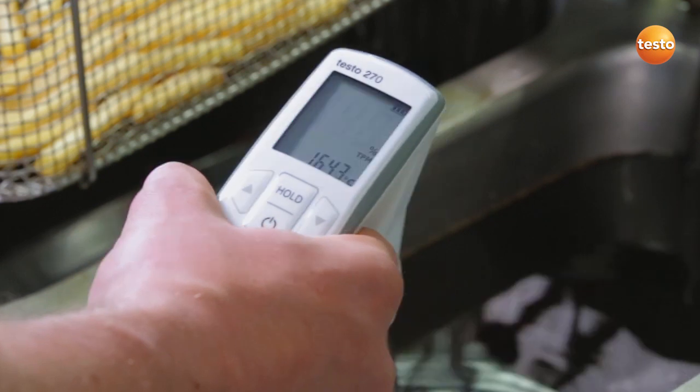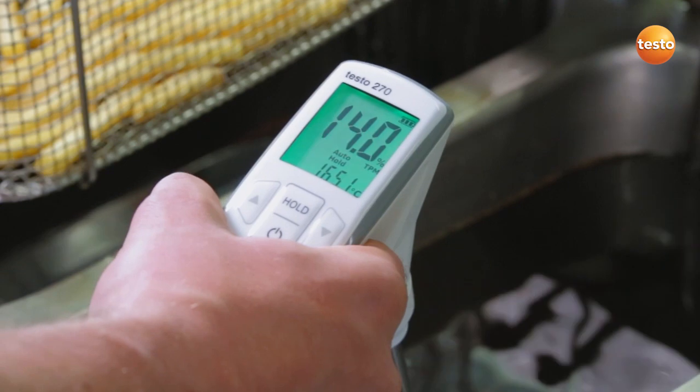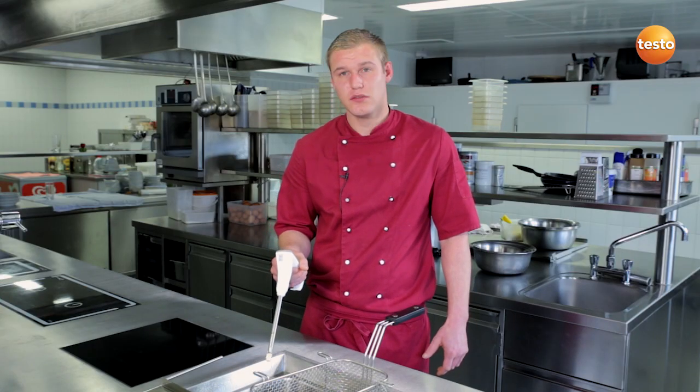In auto hold mode, the display with the readings starts to flash. As soon as the measurement value is stable, the display freezes. That's it. Careful — the probe is very hot, please don't touch it.